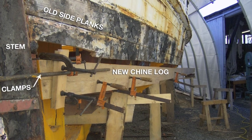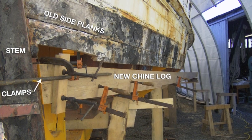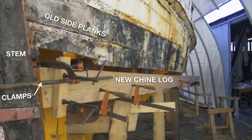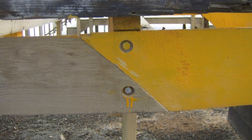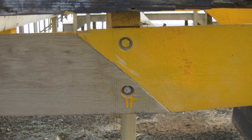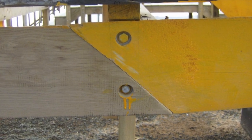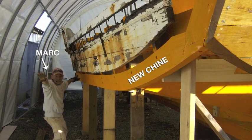The chine did not need to be steamed, because even though it's white oak, the length was long enough that there was enough spring in it. The front of the chine is seated first into the stem and clamped into place, and then frame by frame, the chine is bent into place. The forward chine and the aft chine fit together and are fastened into a newly installed frame. The chine log is completely installed both port and starboard.